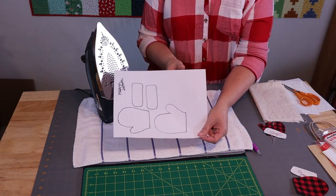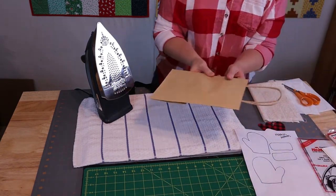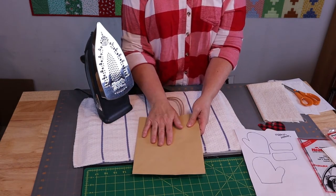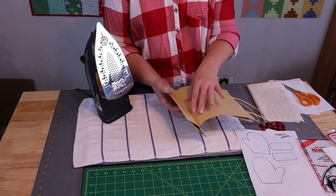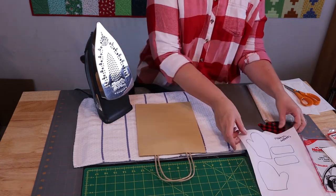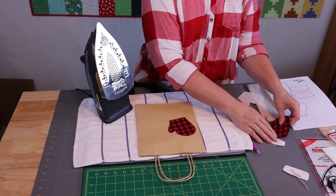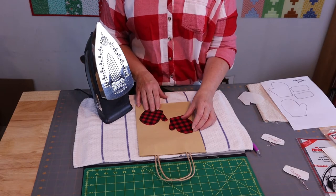Today we're going to be working with the mitten pattern, and it just has two pieces. There is a front and a back side to the bag — you don't want to use the back side, you want to use the front side. I call this the front side because I don't like to fuse over that crease there, and this side doesn't have a crease like that.